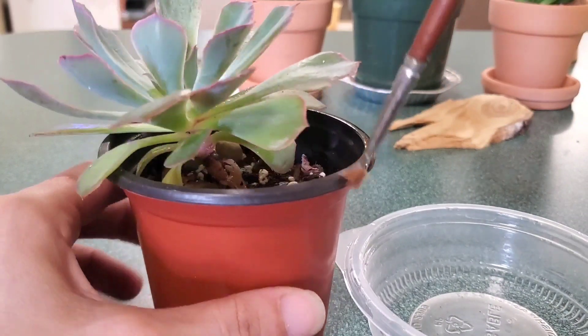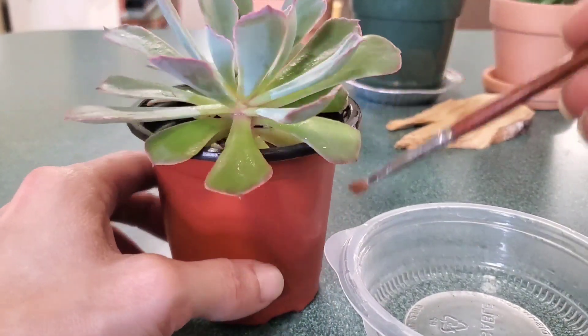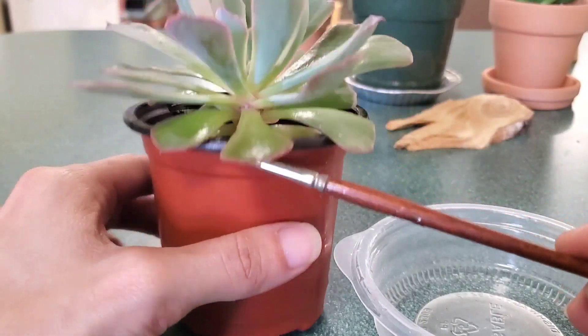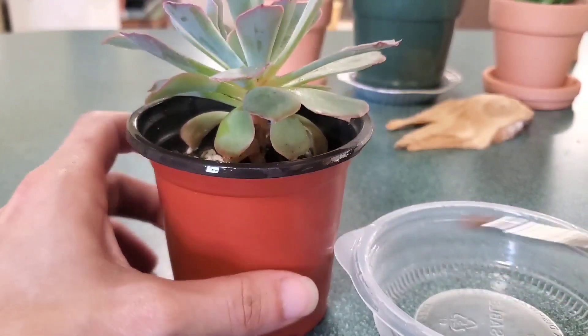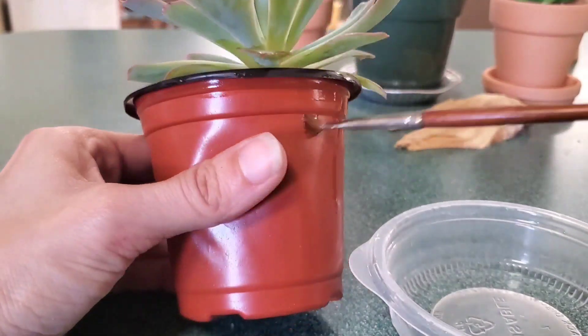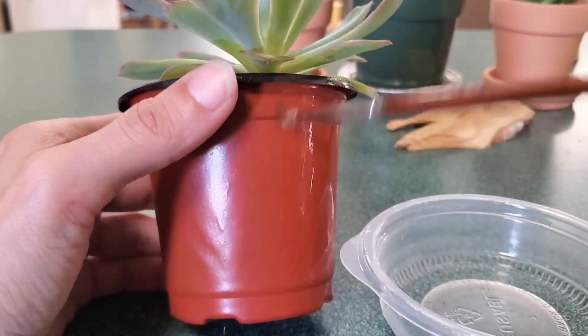I also treat the pots and wipe off any counters around them. So anything my succulents are sitting on — any tabletops — I go ahead and wipe the entire tabletop or item down with the alcohol, because it's really going to help to keep those pests at bay.